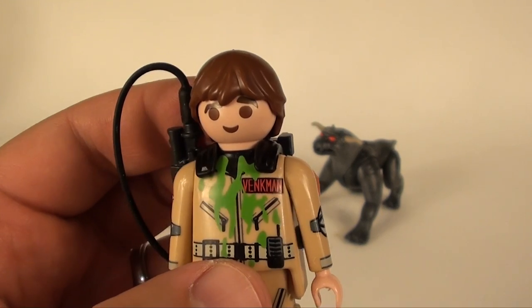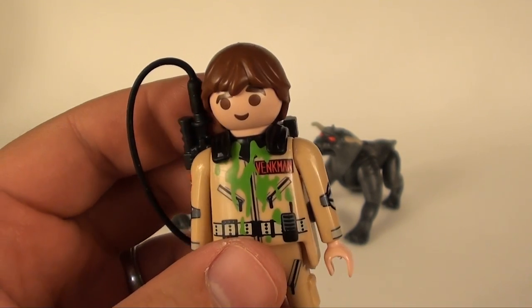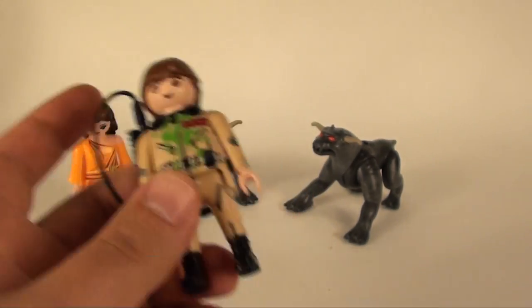There is no Slimer in this set, but we still get a slimed Vankman so it's okay. We'll pull out Ray and see if it's the same slime pattern.